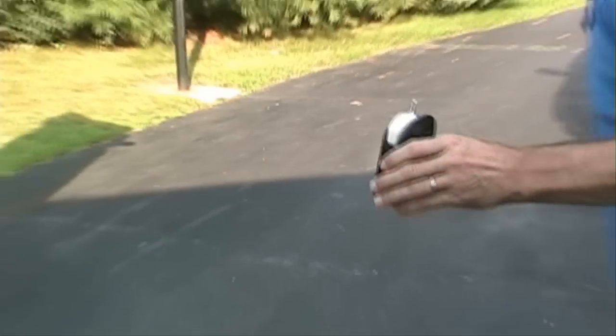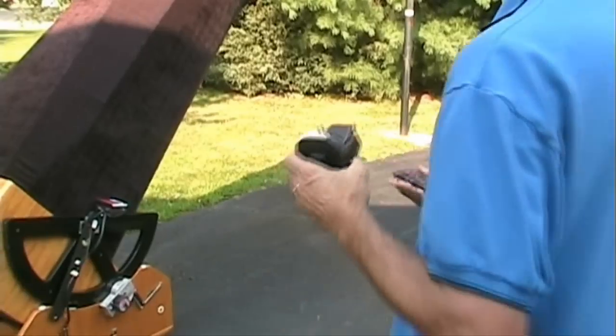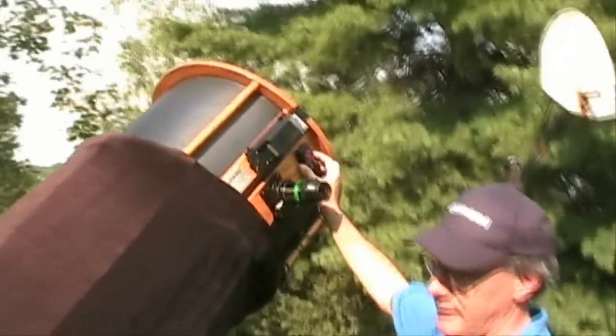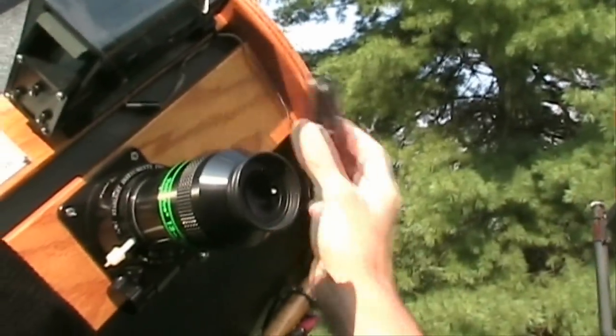Both controllers will work at the same time. Some may want to put the smaller black controller up near the eyepiece while keeping the larger white controller down on the observing table or at the bottom of your ladder.